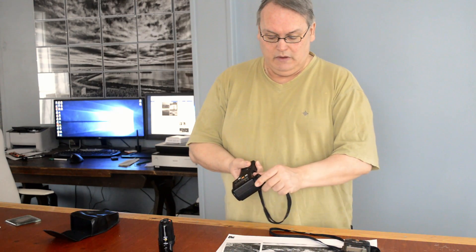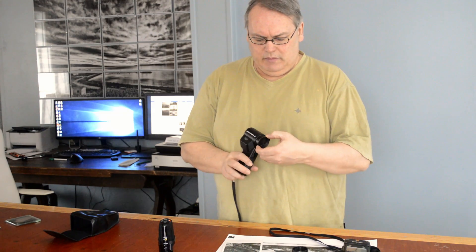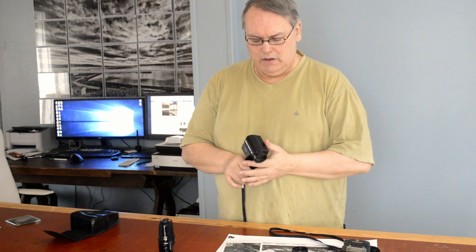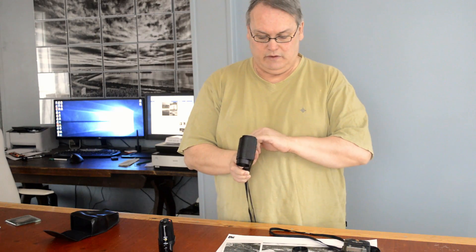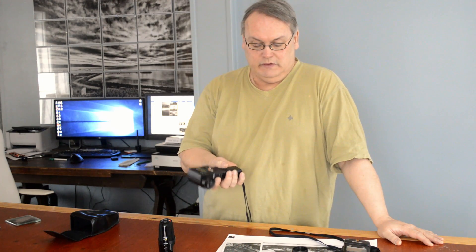Here it is, the Minolta Spot Meter M. It's got a nice little lens cover, a fixed focal length lens, and you can in theory get a close-up attachment. I believe the focus is from 1.3 meters through to infinity. The eyepiece is at the other side — you look through it and see a tiny little circle. That's the area taking the reading. It's a one-degree spot meter, and at the front there's a little button. Press that and you've taken a reading from that area of your scene.